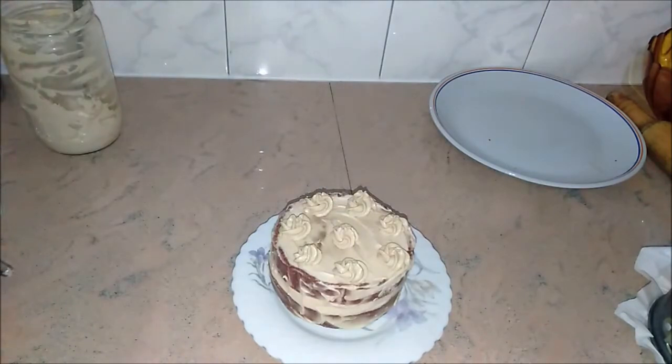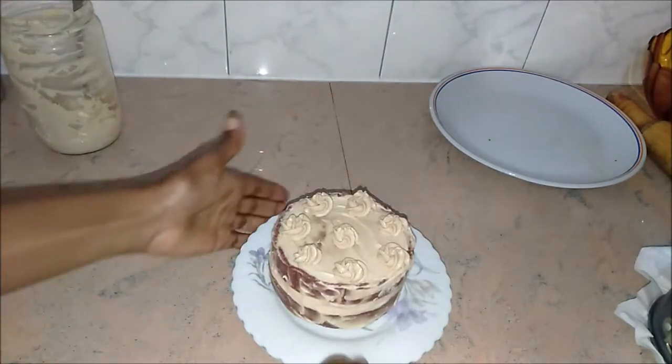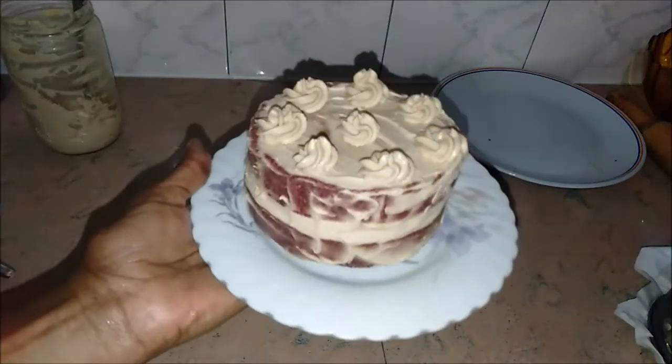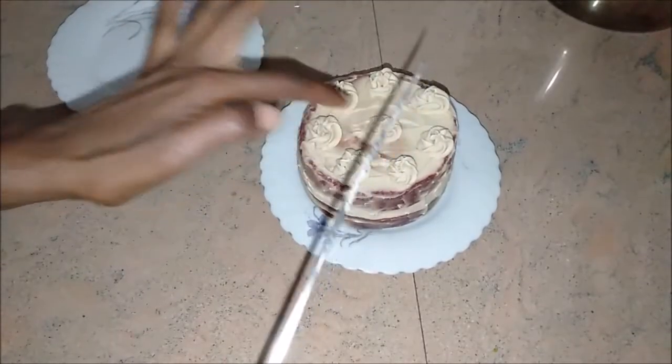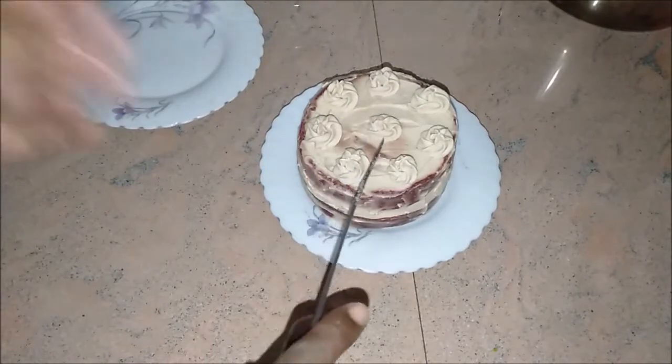Then you can put it back in the fridge after you put the decorations on top. After a few minutes you can come and cut it.